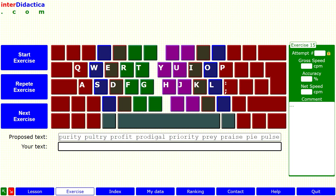First of all we read the proposed text and check that we know all the letters: purity, poetry, profit, prodigal, priority, pray, praise, pie, pearls.